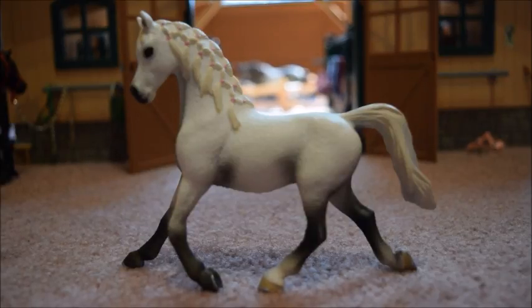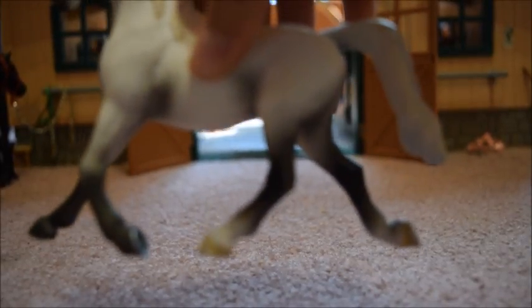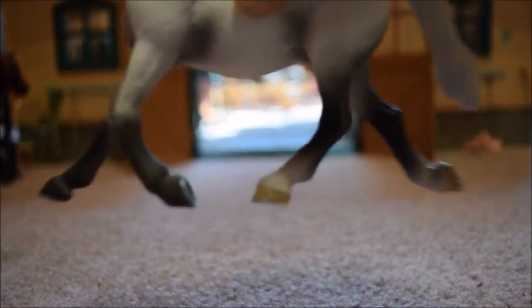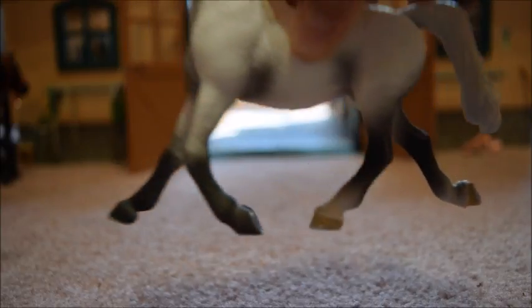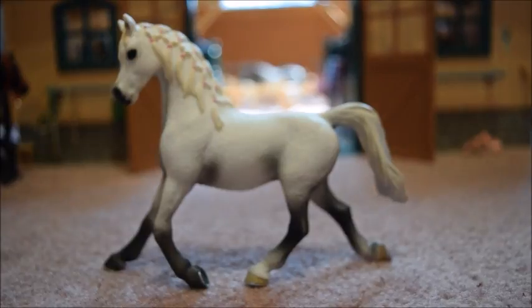There is just one last thing I would like to say about the 2014 Arabian Mare: she has two black hooves and two white hooves. She's the only horse that I have that has hooves like that, so that just makes her a little bit extra special.